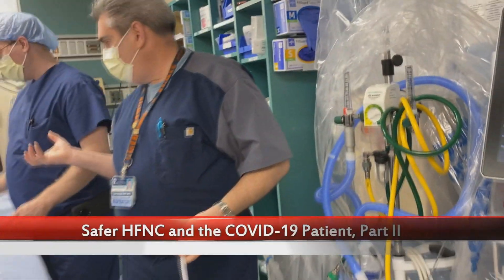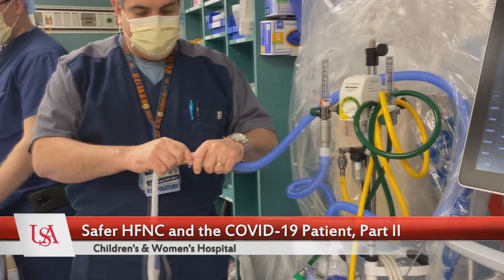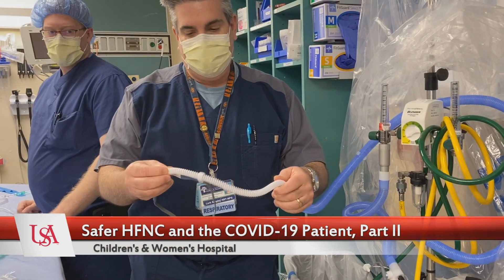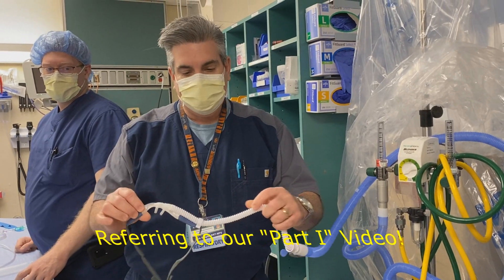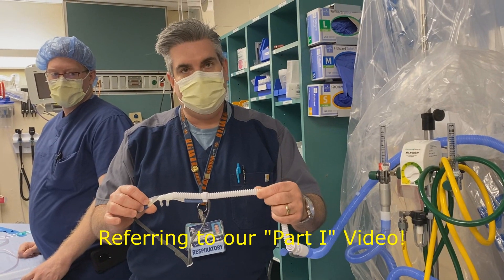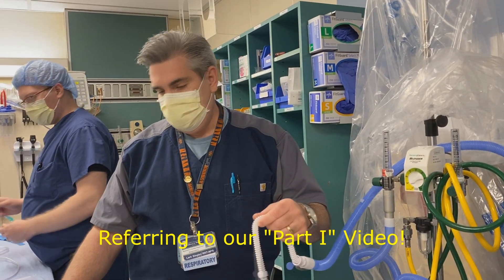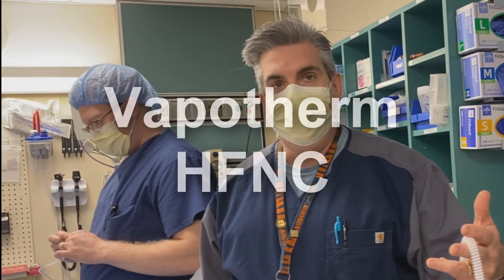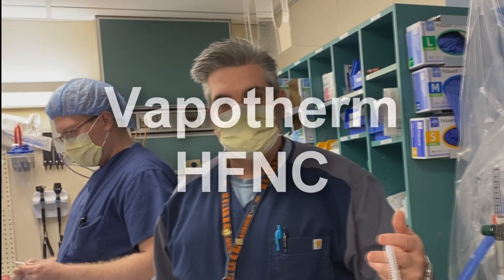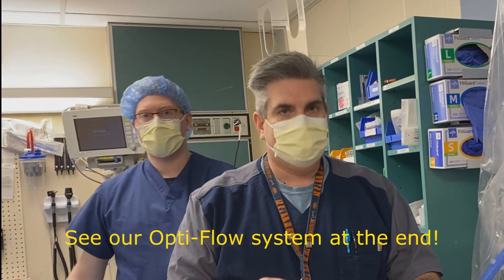With the mask filtration system we've created, the OptiFlow system would not be ideal because you've got this corrugated nasal cannula — it would pinch and occlude your flow too easily. The one we would go to is a Vapor Therm system because it's more like a normal nasal cannula, and that would be on a whole different machine altogether.